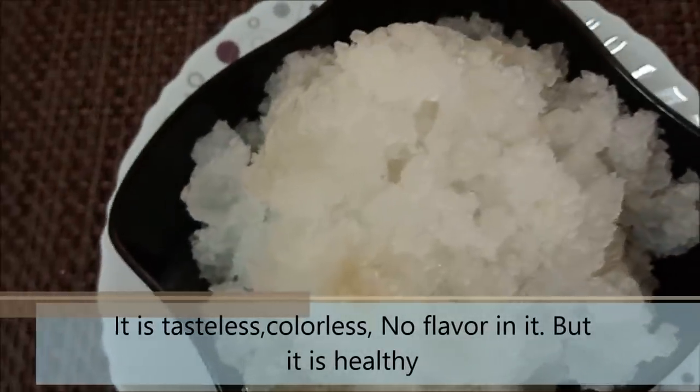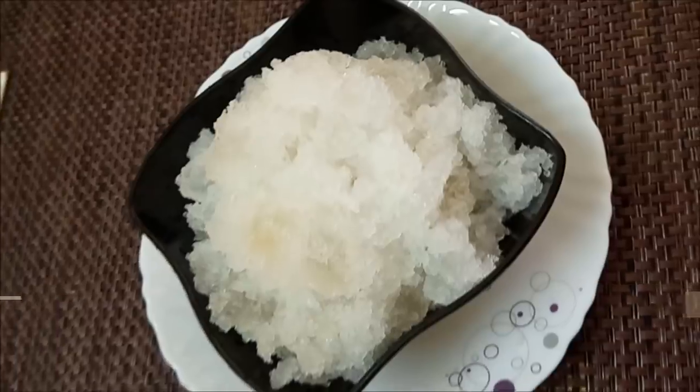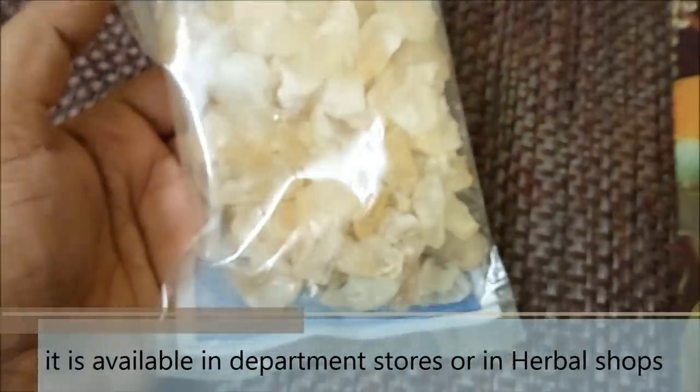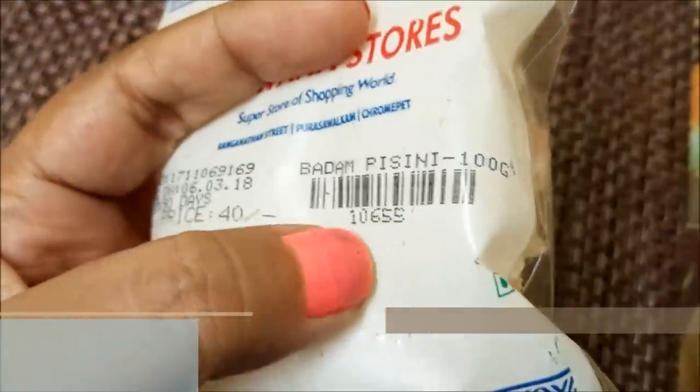I will tell you about it — please use this to buy it. This is a 100g package, available for ₹40.